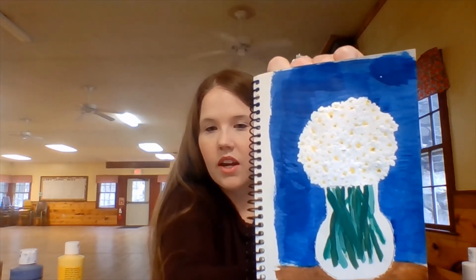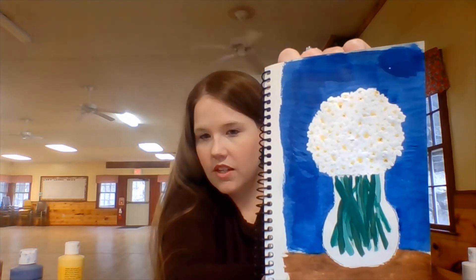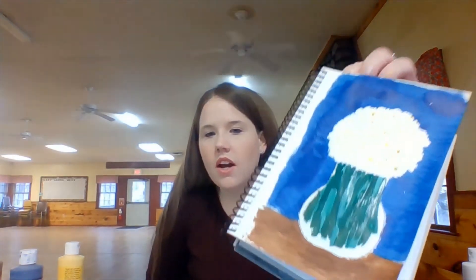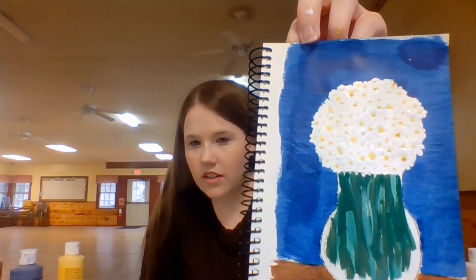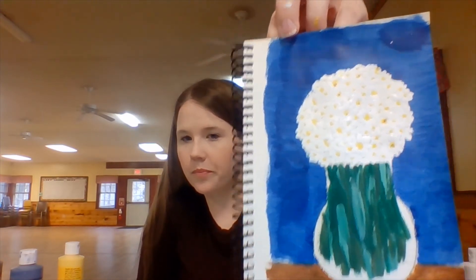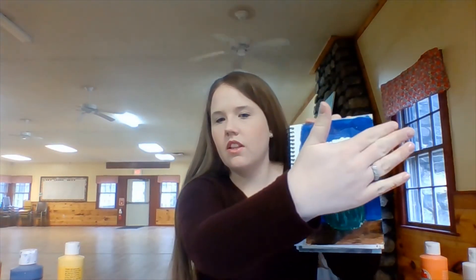I'm adding some shading — the daisy centers sometimes have a little brown in them — and bringing some blue into the vase so it looks like a clear vase where you can still see the background. Remember: if you're adding shadows or making something lighter or darker and you don't have the exact paint color, you can add white to make it lighter, or brown or black to make it darker. I did that with the stems — I only have regular green but added white for lighter stems and brown and black for darker stems.